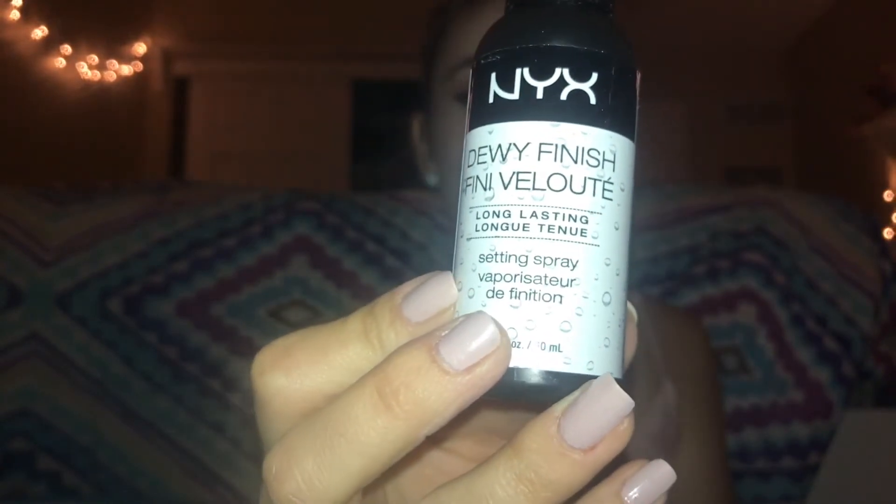Next I'm going to apply this sparkly red lip gloss to my lips. And to top it all off I'm going to be using my NYX Dewy Finish Setting Spray.